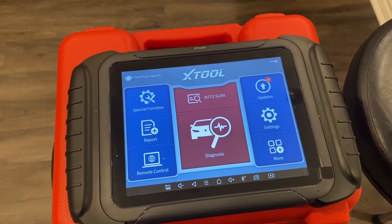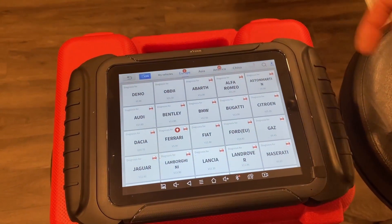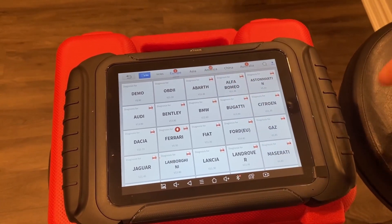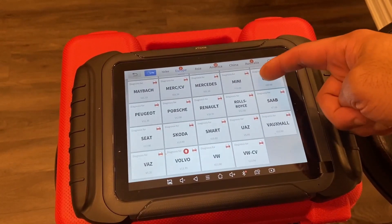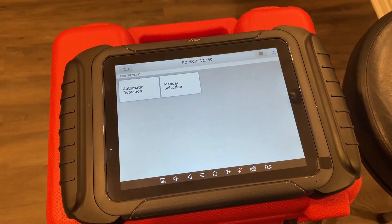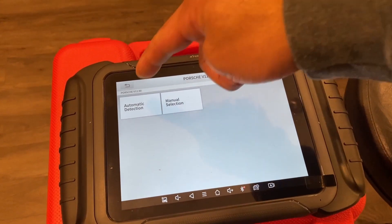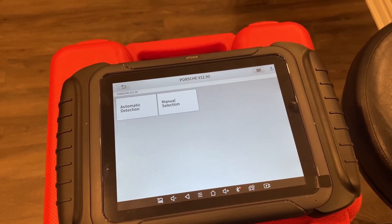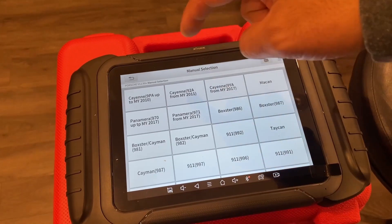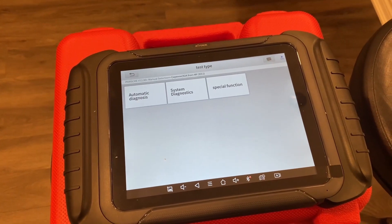If you want to go in manually, you can hit diagnosis and you'll have a list of vehicles classified at the top: Europe, Asia, America, China, Australia. Pick your vehicle — let's do Porsche. In here you're given automatic detection or manual selection — it can automatically detect your VIN number, or should your vehicle not support that, you can hit manual selection. Let's go Cayenne 2011. You're then presented with three options: an automatic diagnosis for a general scan of all modules looking for fault codes, system diagnosis where you can go into separate modules.